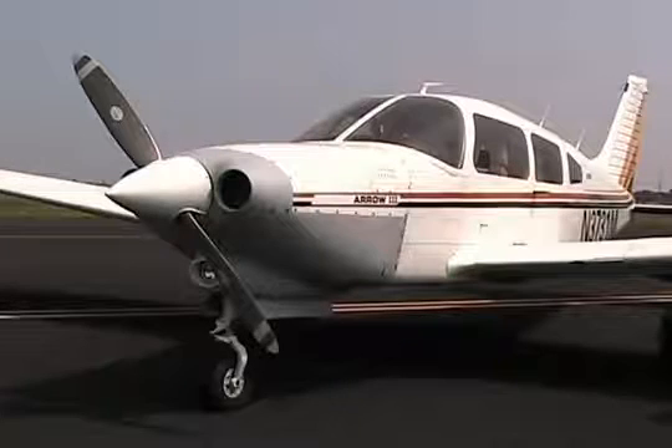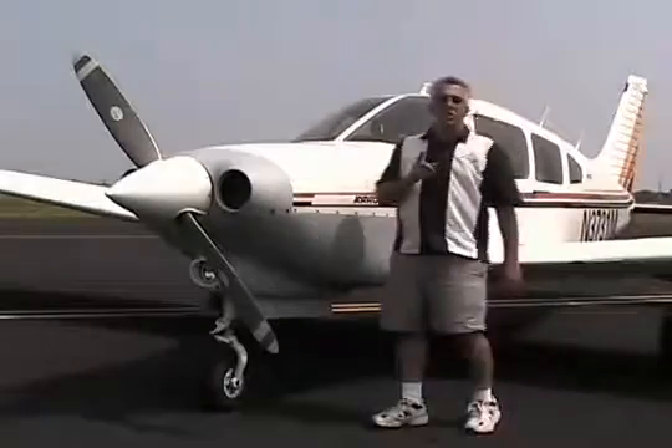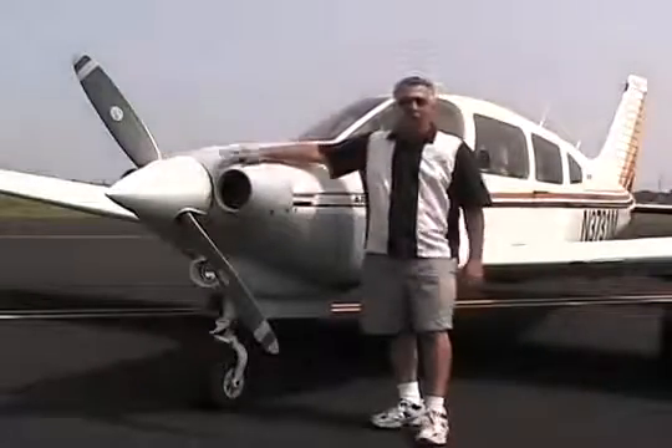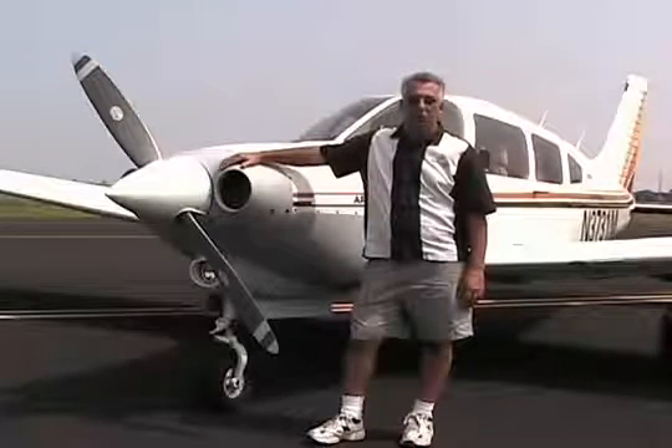Let's look at this for a moment. Isn't it gorgeous? Your turbo arrow could look just like this. This is the one everyone's been waiting on — the brand new cowling from Lopresti for the Piper Turbo Arrow.